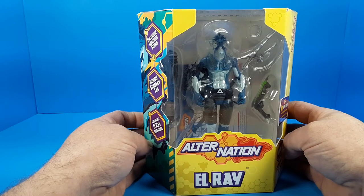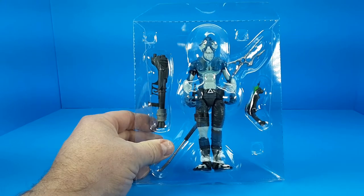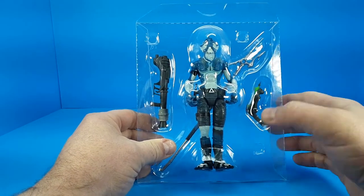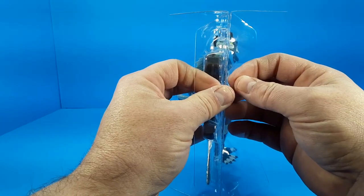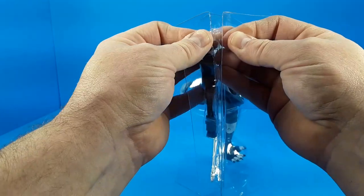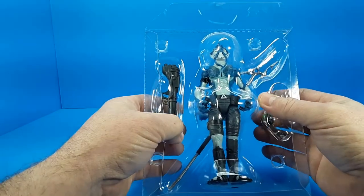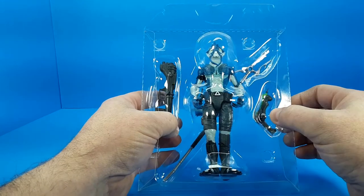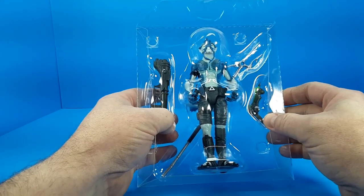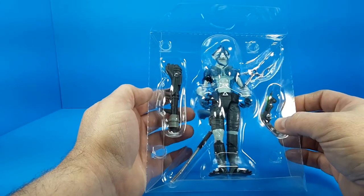So let me free L-Ray from his hexagonal prison and take a close look at him. When you take the inner blister out of the box, you can see this is a two-piece blister held together with just little press tabs. There are no elastics or plastic ties holding him in place, so this is collector-friendly packaging — you can just pop him out and pop him right back in with no problems.